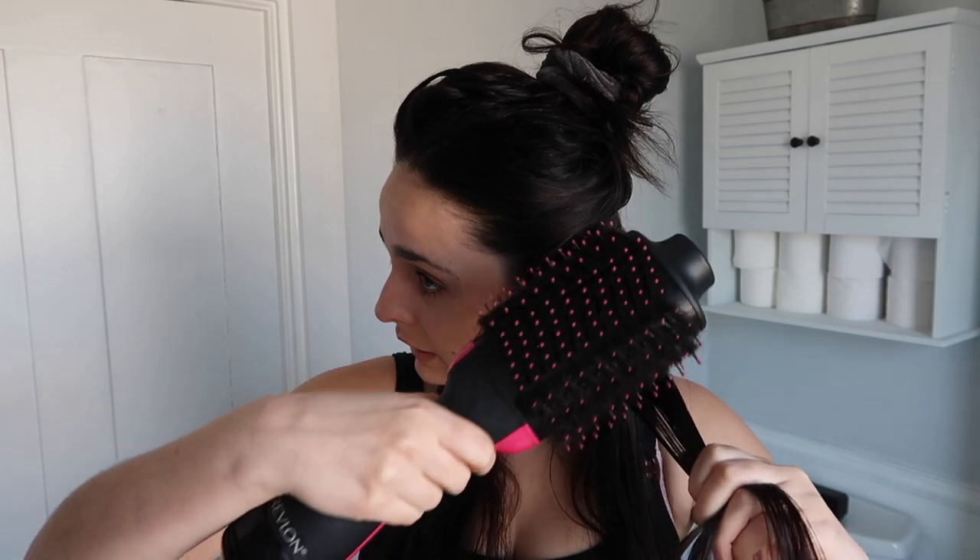If you want the nice blowout look, this is the first way. I section it off into three sections — the first section is about this much hair, and I put the rest on top of my head. I bring all my hair to the front, starting at the front and working my way to the back, grabbing about an inch less on each side than the width of the brush. I lift the hair up and stick the brush underneath so the hair is through the brush.